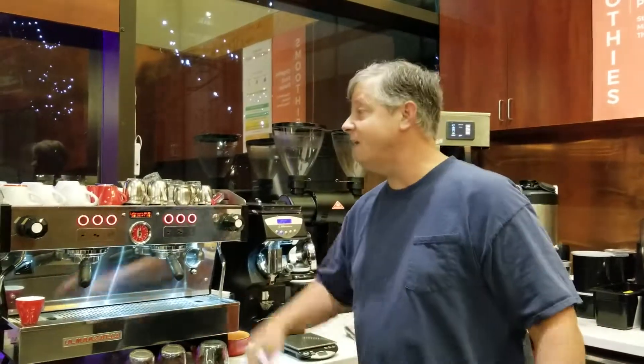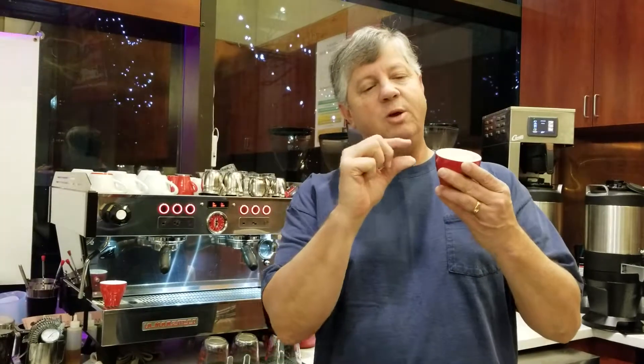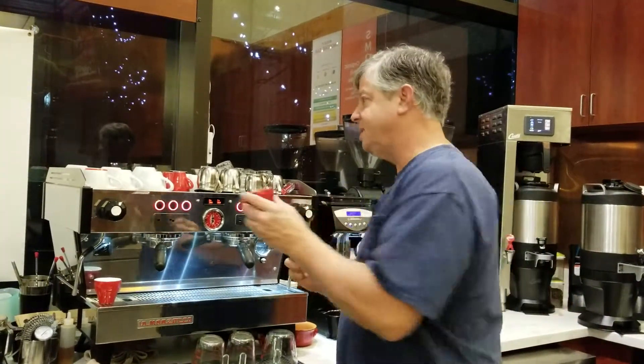I'm going to make a macchiato — an Italian version of a macchiato, which is a double shot of espresso with equal parts of steamed milk. Not to be confused with the Starbucks version, which is a large caramel vanilla latte. This is the traditional Italian macchiato: double shot espresso, a little bit of steamed milk.